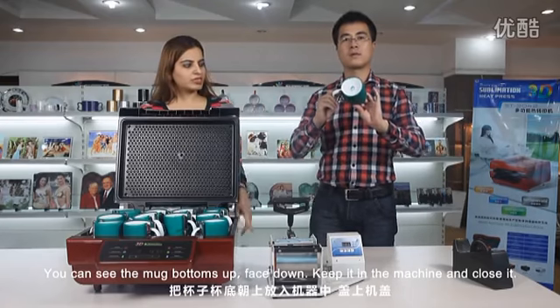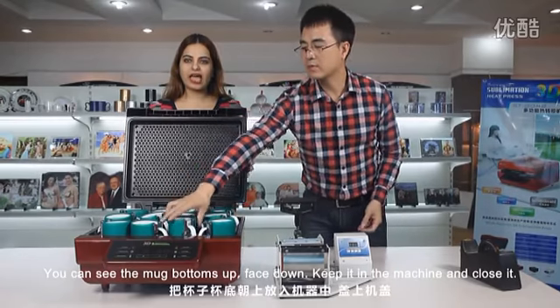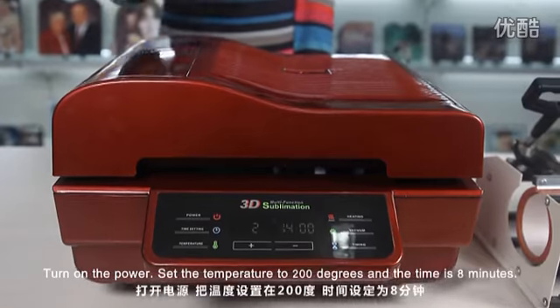You can see the mug bottoms up, face down. Keep it in the machine and close it. It's ready. Turn on the power.